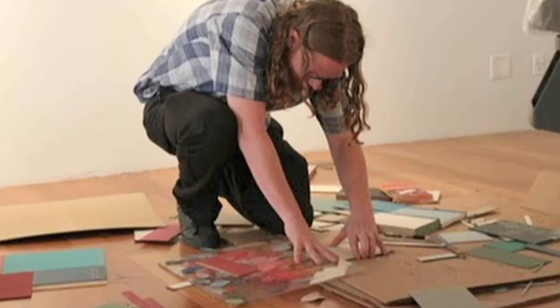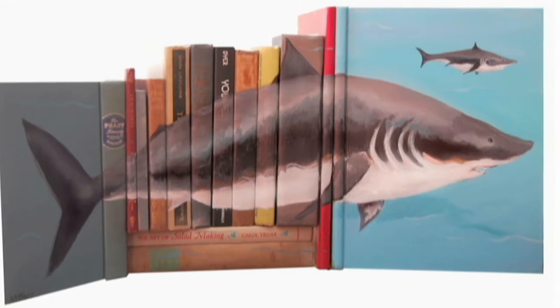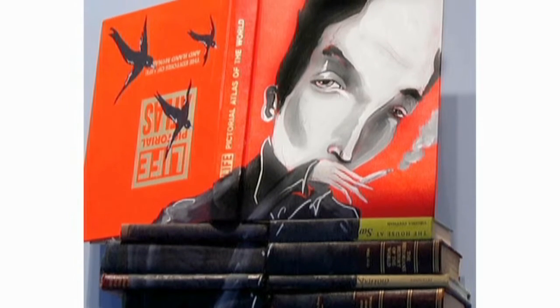One of the first books I ever made was a book of a hundred portraits on old book pages. So I did that, and then I started drawing on the covers, painting on the covers, and it was just a gradual sort of action — a progression into creating these giant pieces.